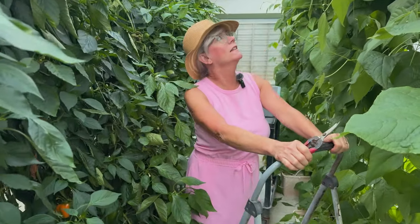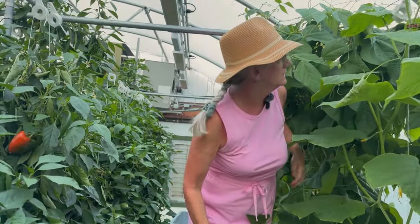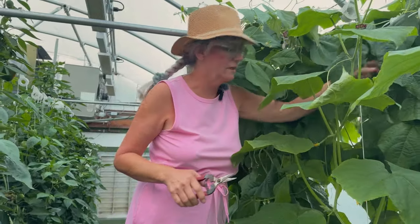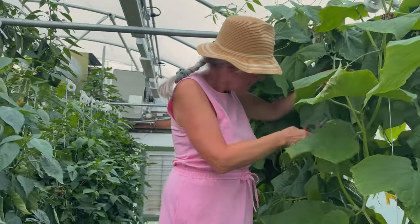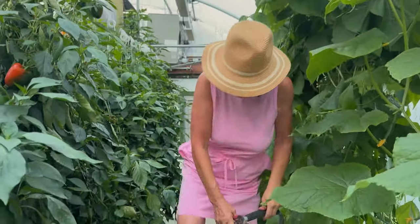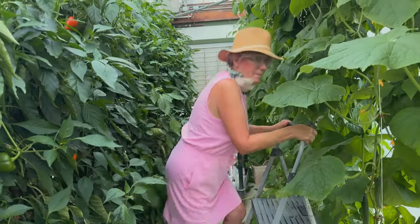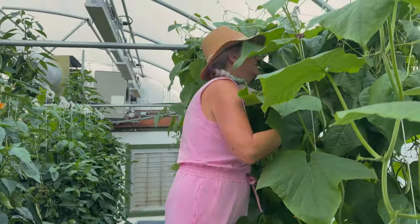I was hoping I didn't have to use my ladder but I have to - these guys are already up high. They like to hide in the back. I don't think I can reach them, I have to move my ladder. I better move my ladder closer so I can hook those guys. There's a cucumber planter in the way. I'm in the jungle!